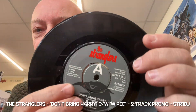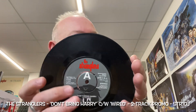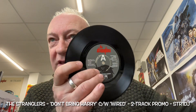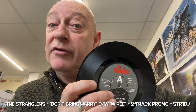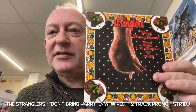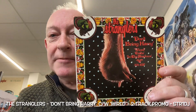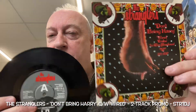Demonstration record. Not for sale. When this originally came out, it only came out in a standard black cover. It didn't come with this sleeve. So the previous seller got this from the standard Don't Bring Harry four tracker and popped it in with this.